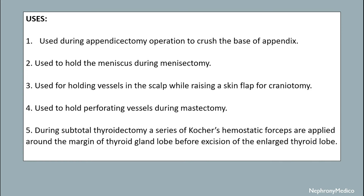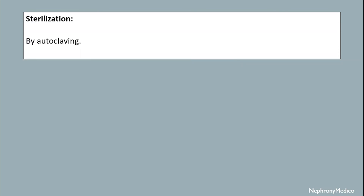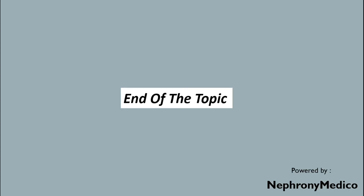During subtotal thyroidectomy, a series of Kutcher's hemostatic forceps are applied around the margin of the thyroid gland lobe before excision of the enlarged thyroid lobe. It is used to hold bleeding vessels while operating on the palm and sole. It is used in obstetrics for artificial rupture of membrane. Sterilization is done by autoclaving.